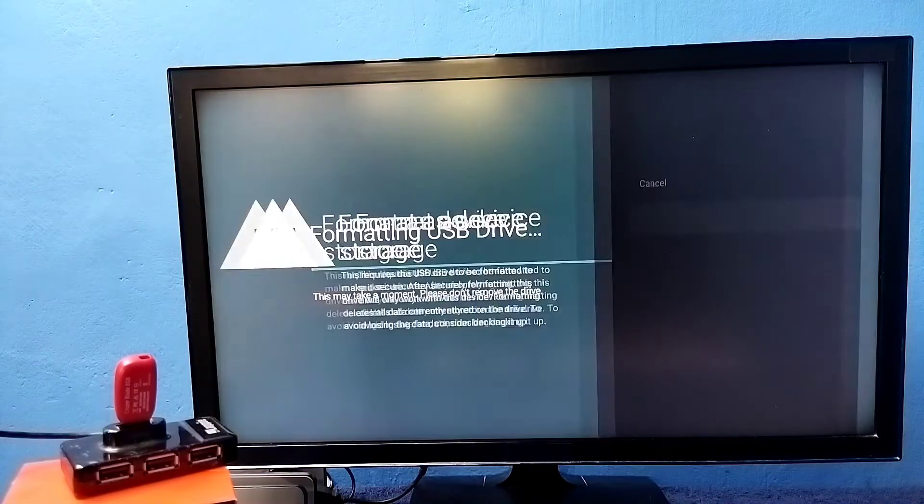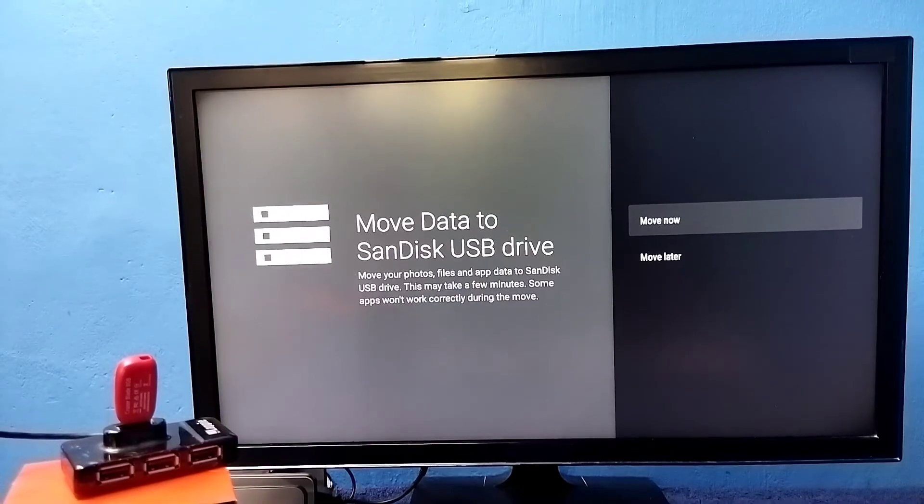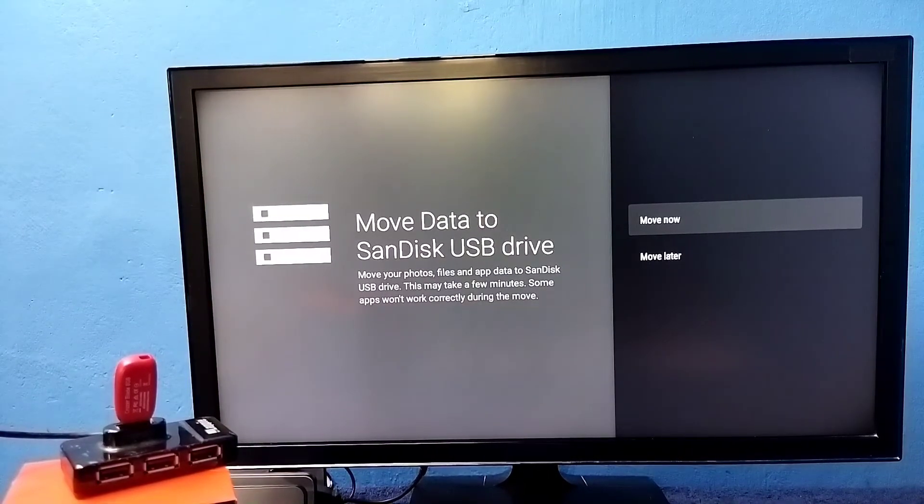Select it, then select the Format option. Now it's formatting, please wait. Formatting has completed. At this point, if you want to move some apps, games, or files from the internal storage of the TV to the pen drive, we can do that using the 'Move Now' option. We can also do that later — so let me select 'Move Later'.